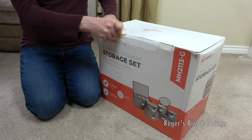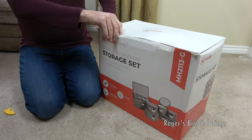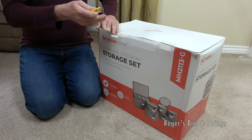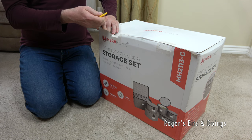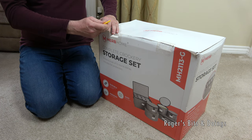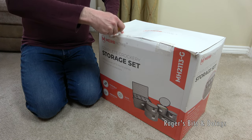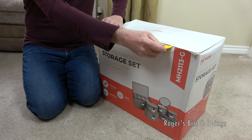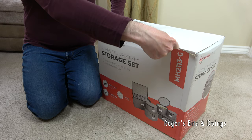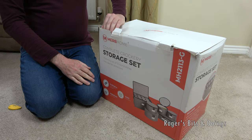I don't know why you'd want to buy this to store crockery at home, because if you're storing crockery at home, it's either your best china that you store in a cupboard or display cabinet and never use apart from Christmas. But I bought this, and this will be more of an interest to people who own motorhomes and caravans and take their crockery with them.